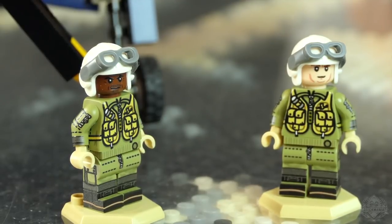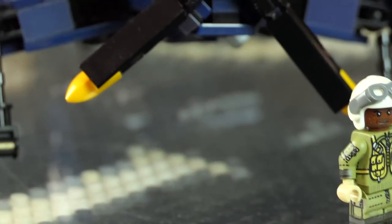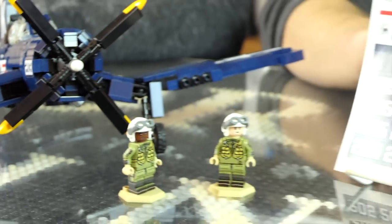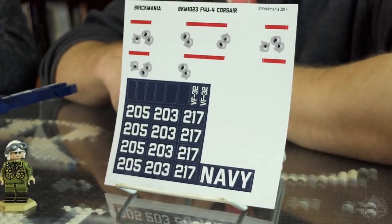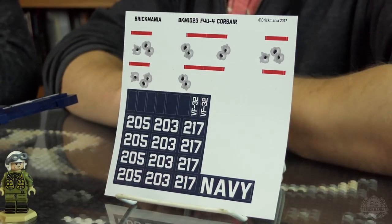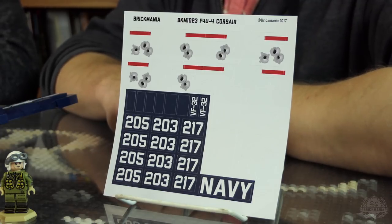You get both pilots and stickers for their respective airplanes, so you can build either airplane. Number 203 is Jesse Brown's number and 205 is Thomas Hudner's number. I also included 217 because that may or may not have been Jesse's number at that point in time — whichever number you want to put on there, you have the option.